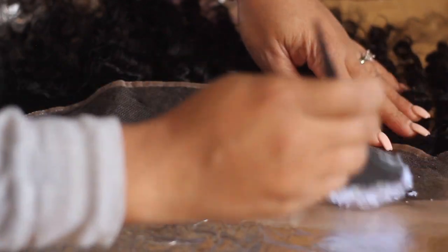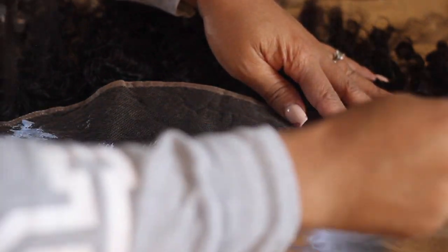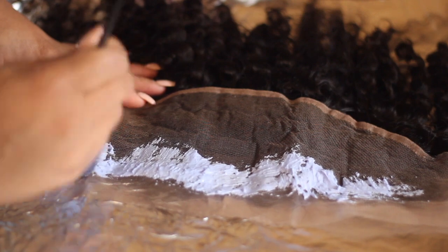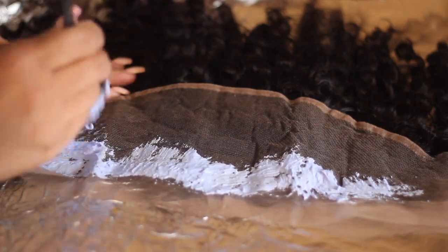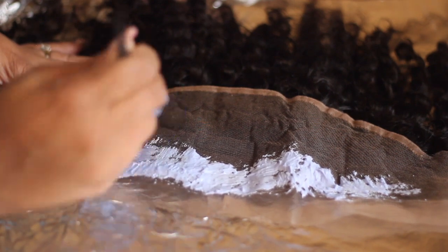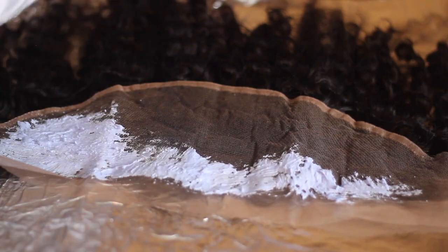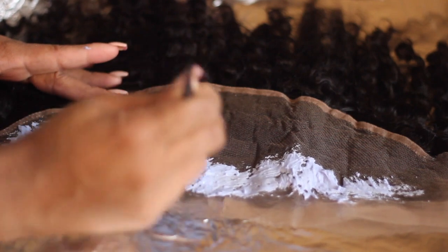Then I went ahead and applied the mixture to the rest of the front tool. I'll let you guys go ahead and watch this part — I'm just going to stop talking. Now I'm going to speed it up a little bit for you guys, just so you don't have to sit through the whole process. But you pretty much get the gist of how to apply the mixture to the front tool.